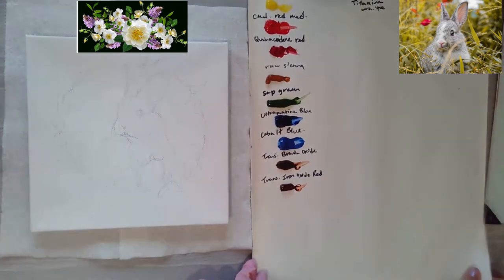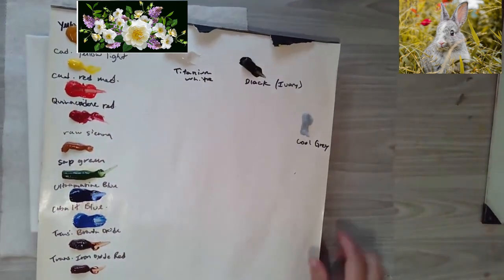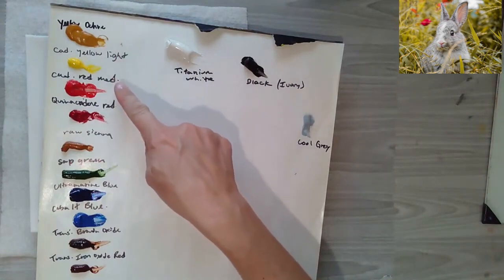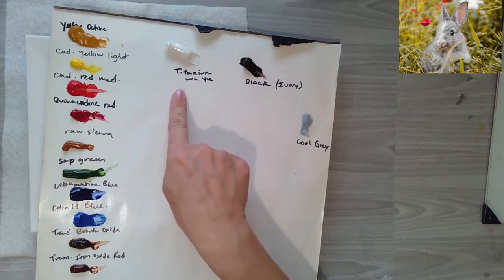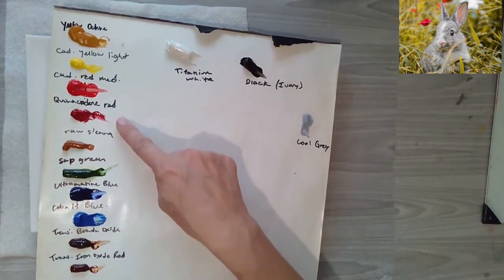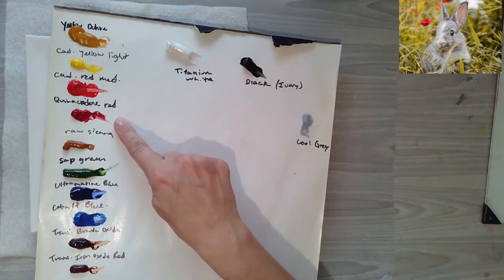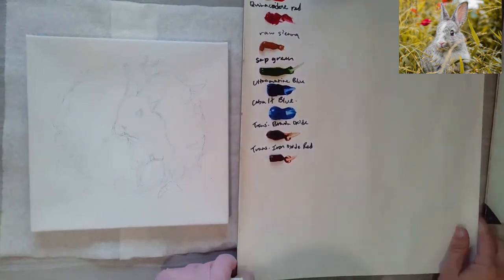Here is my palette. The video kind of cuts off, but I put out some yellow ochre, cadmium yellow light, and red. Up here — it's cut off — is just white and some ivory black. I also put out some cool gray. I have quinacridone red here because quinacridone mixed with cobalt makes really pretty purples, which you'll get to see later in the video.